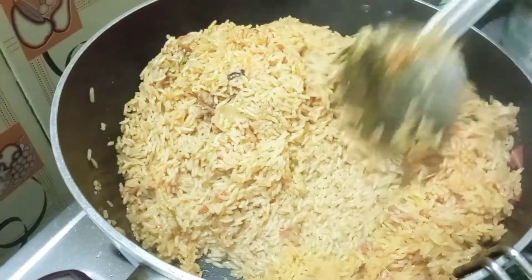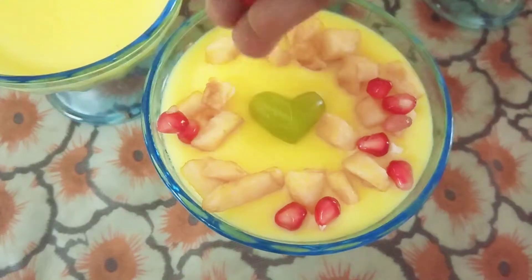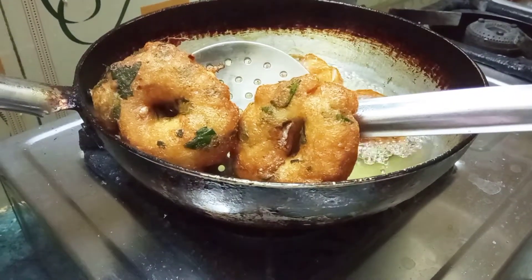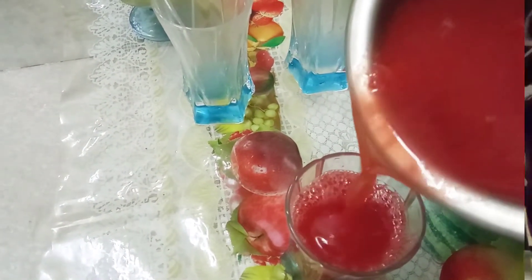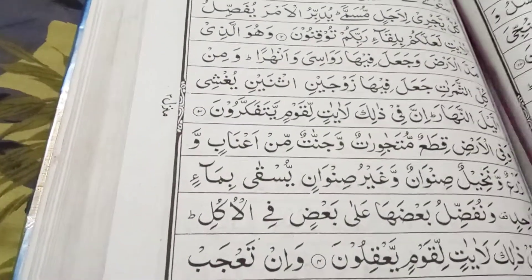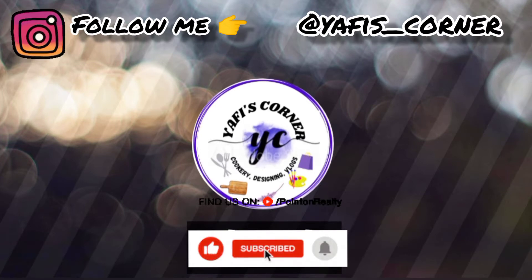Welcome and hi friends! Welcome back to Yafiskaner. Now we are going to show you a little lockdown. There are a lot of different lockdowns we are going to show you. If you are watching this channel, please subscribe and click on the bell. That is the video.